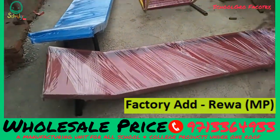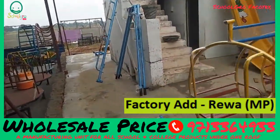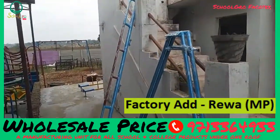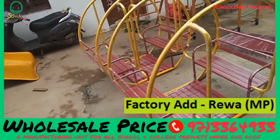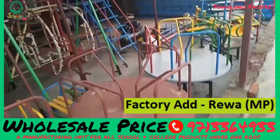Here are two sliders. This is the big double swings, which has side support, top support. And this one was a seesaw.